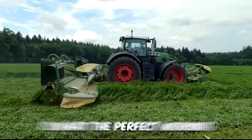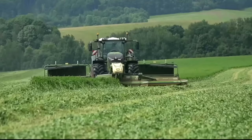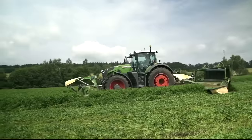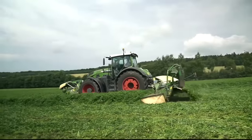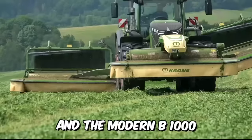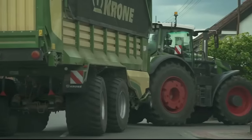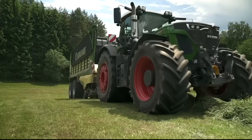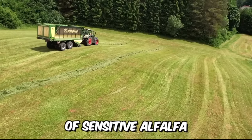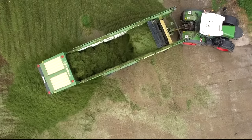This is what the perfect working combination from Krone looks like — three incredibly powerful machines that have proven themselves in the 2021 season. The EasyCut new model F320 and the modern B1000 with M-Rolls conditioner, as well as the dual-purpose pickup trailer. The M-Rolls roller conditioner ensures gentle treatment of sensitive alfalfa and faster drying of the harvested crop, resulting in the highest forage quality.